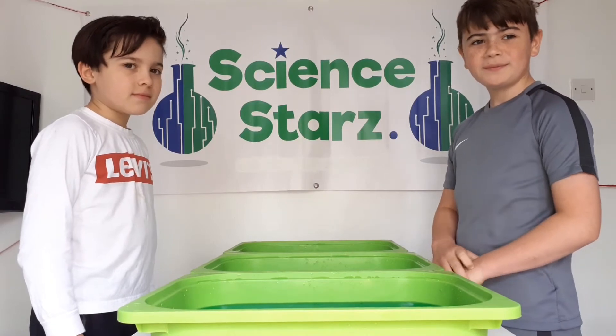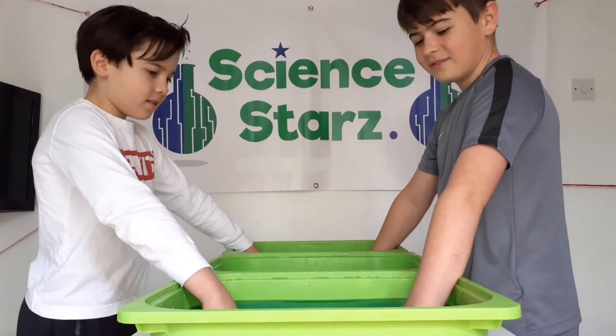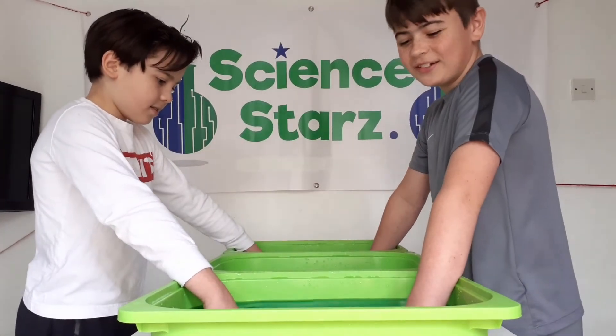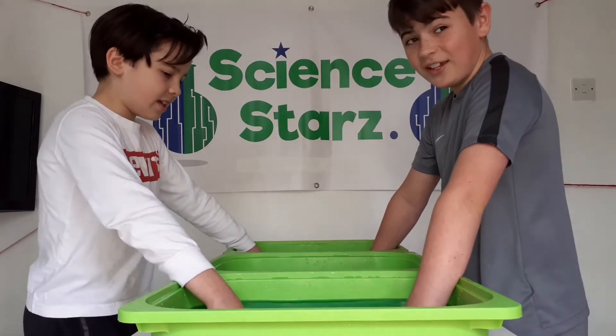Okay, are we ready? Put your hands in and we'll count to 30. One, two, three... you guys can count with me... all the way to thirty.